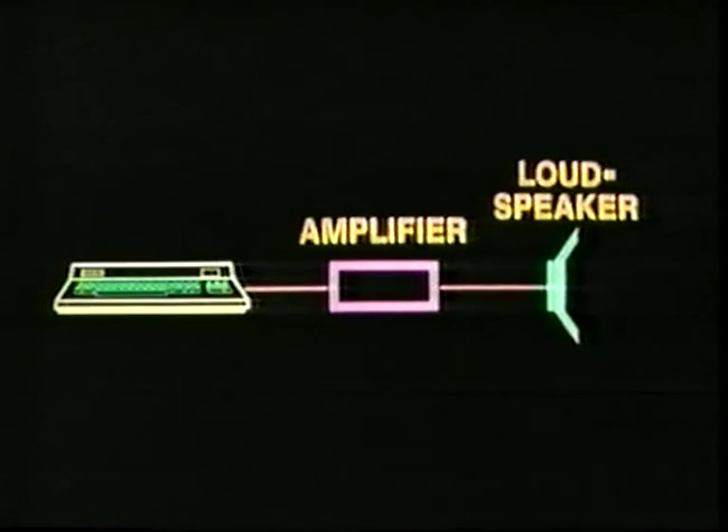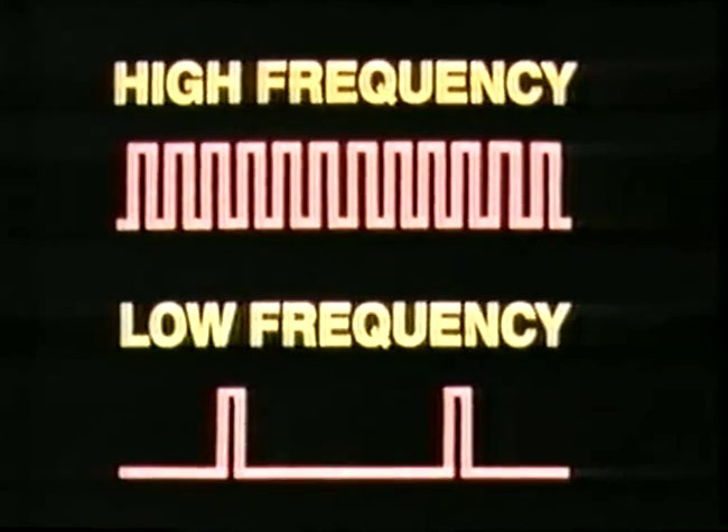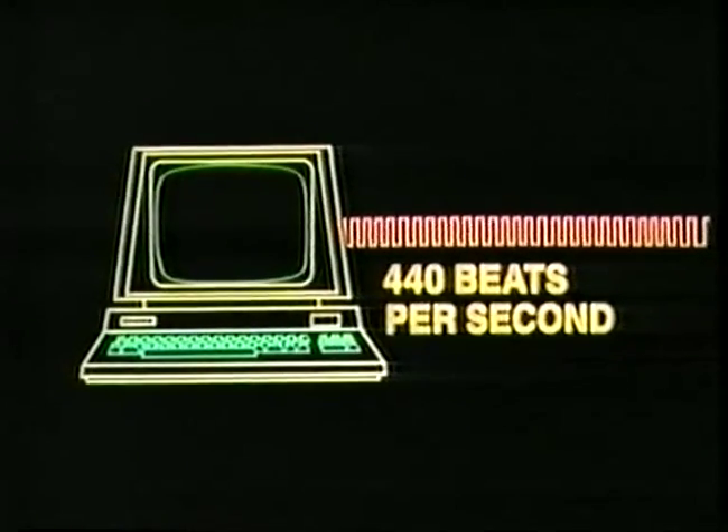This pulse is too weak to generate any sound on its own, but it can be fed into a tiny device called a transducer to produce a tiny sound. For a louder sound we must amplify it — our computer monitor or TV set comes already equipped with an amplifier. If we feed the computer's pulse into this amplifier, it will be made large enough to cause a loudspeaker to vibrate and create a sound wave that we can hear.